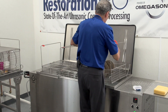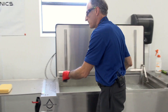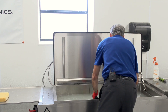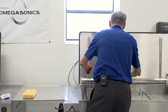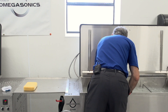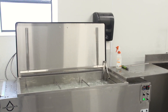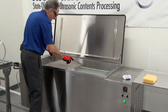So now we're going to move this over to the ultrasound. Go ahead and activate the ultrasound — we're set at one minute. And while that's cleaning, I'll go ahead and set in my next basket of plastic parts and let it pre-soak.